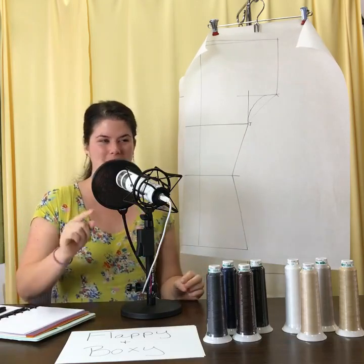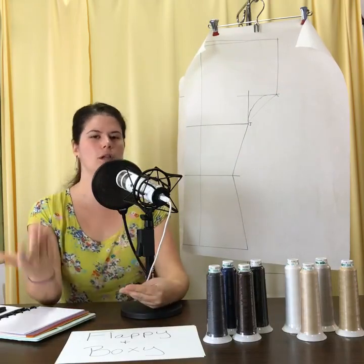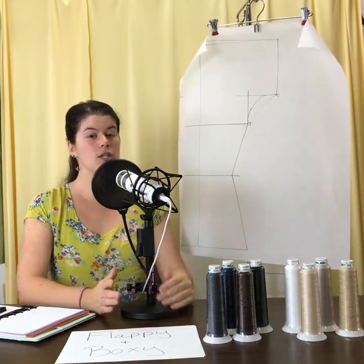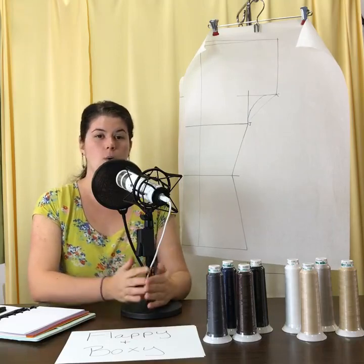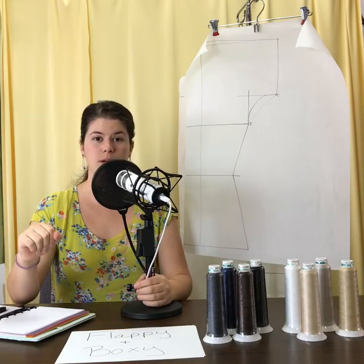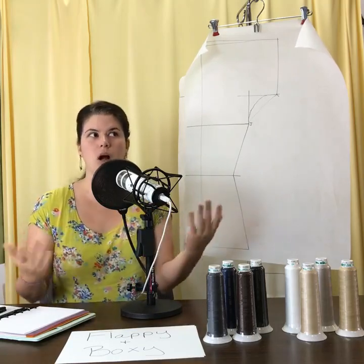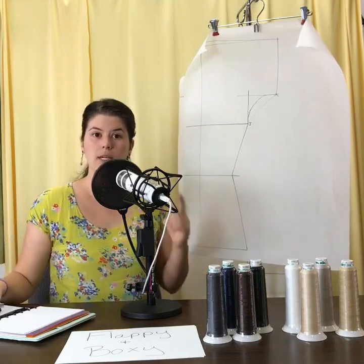Marty asked: is there a full bust adjustment for the EZT? She's worried about fitting her shoulders and bust area. The shoulder and bust area really should not be a problem for the EZT whatsoever. Whether your bust is 36 inches, 28 inches, or 59 inches, if you write down the correct number, add the ease, and divide it, it should be the correct size for you. No matter what bodies we have, if there's the right amount of fabric, it will go over us.